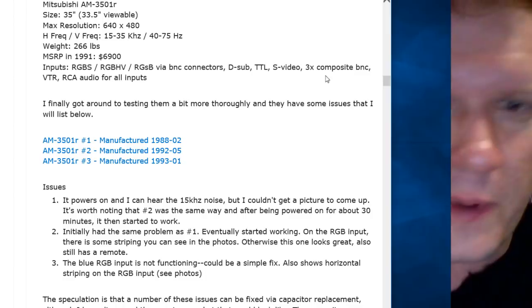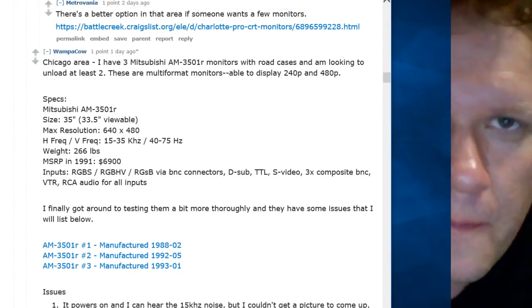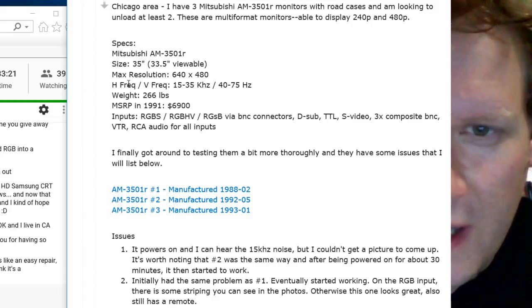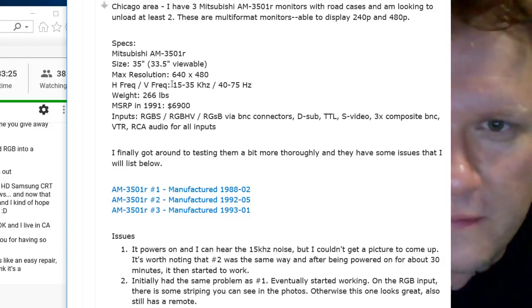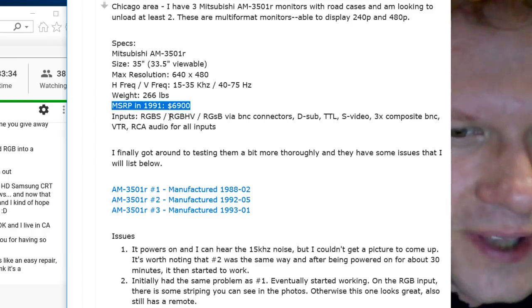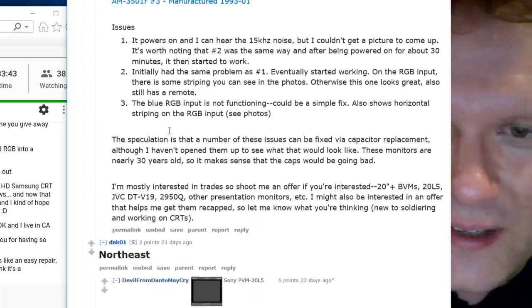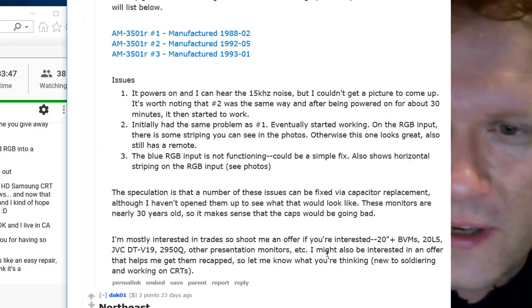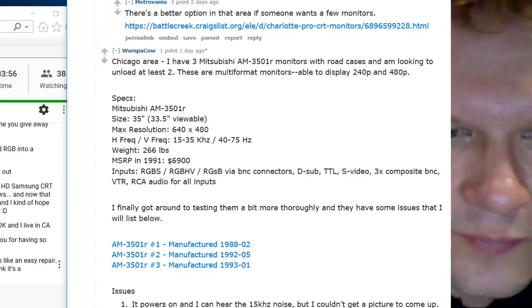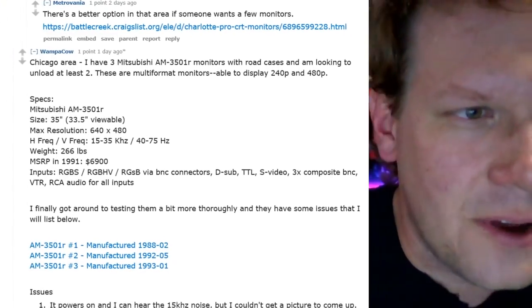Sorry for bailing on everybody. So this is in Chicago — 35-inch Mitsubishi monitors. Look at the weight on this thing — 266 pounds, that's the biggest I've ever seen. It looks like he's mostly wanting to trade a JVC. Maybe you can go buy that JVC and trade him. I've never had the chance to work on one of these Mitsubishis. My wife's just like anybody else — she's married to kind of a nerd and expects me to bring home all kinds of junk; she's used to it by now.